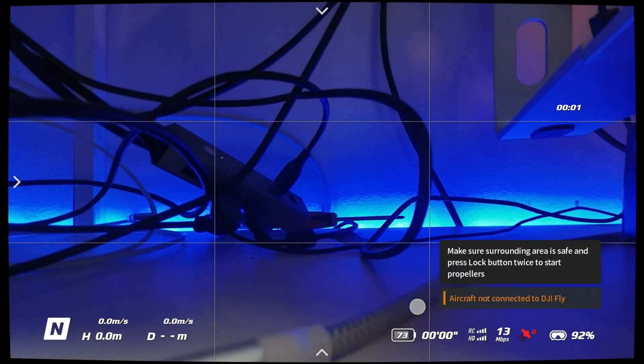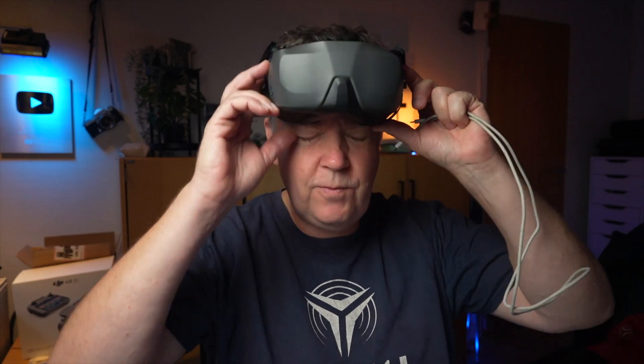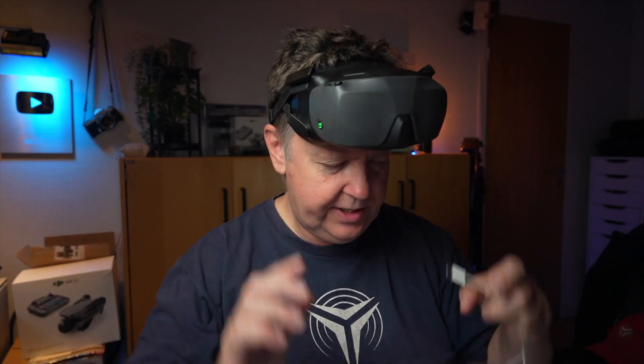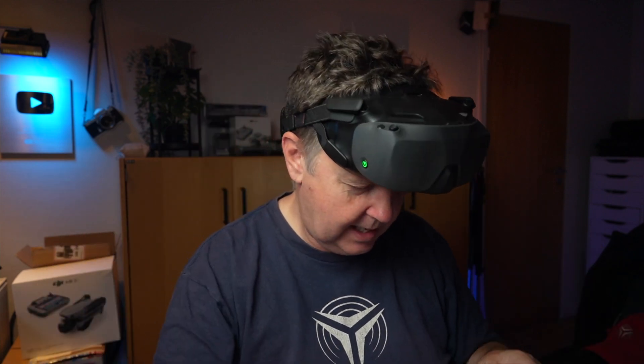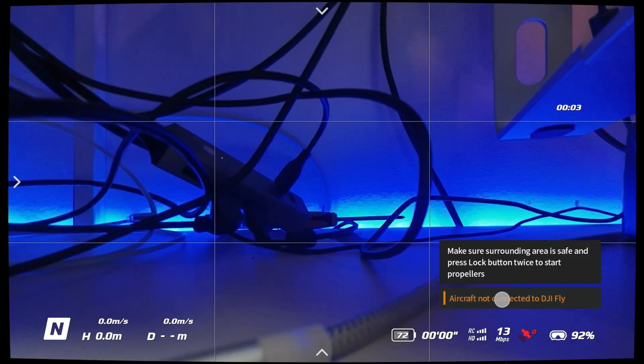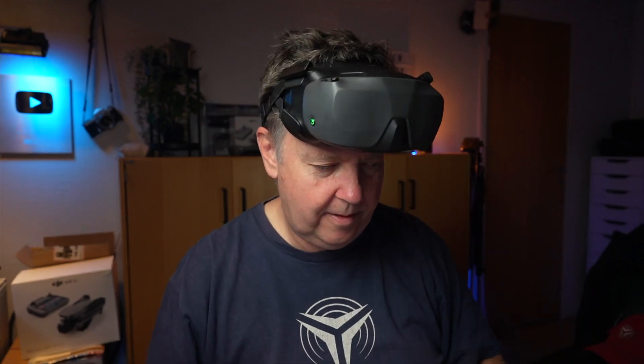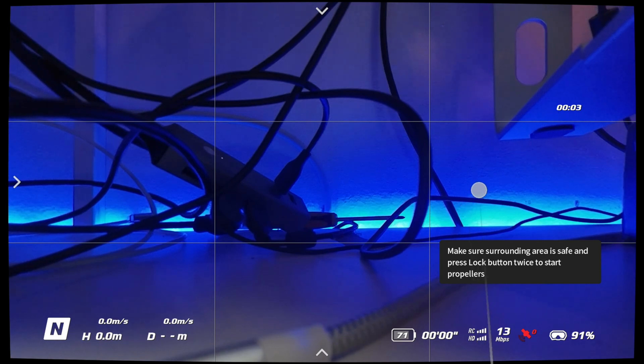It keeps saying the aircraft is not connected to the DJI Fly app. I guess what I'm dealing with right now is a licensing issue. Let's try and connect the goggles to the fly app - it says 'flight restricted, go to fly app and bind phone number for real name authentication'. That seems to have cleared it up.